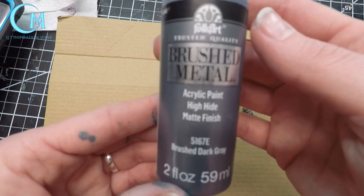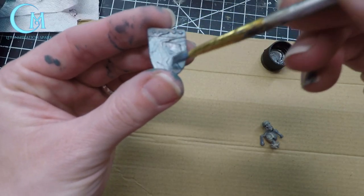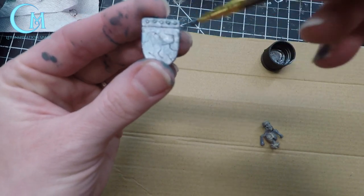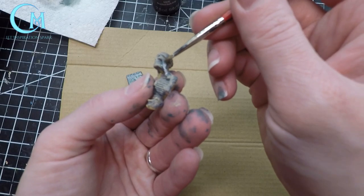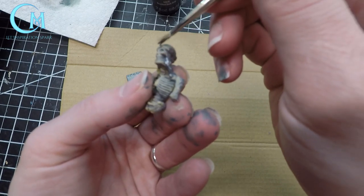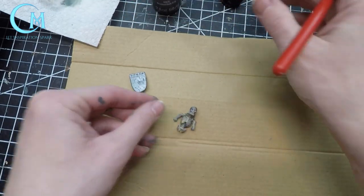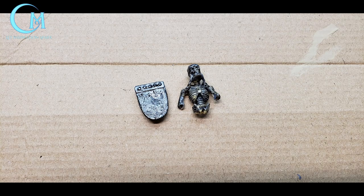Once you've done that, move on to using a metallic dark gray silver. I used it to paint the shield as well as the headpiece that ended up being on the skeleton — that's completely optional. This is something that's going to be hidden under ice; we want more of the effects of a skeleton under ice than a mini ready for show. Finally, I did a black wash and let that dry.